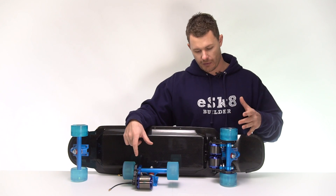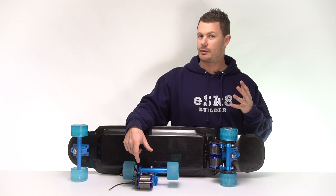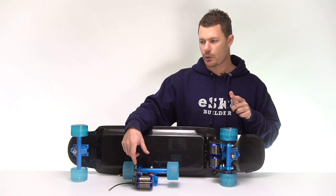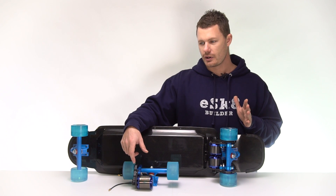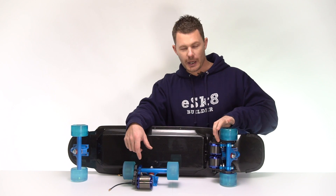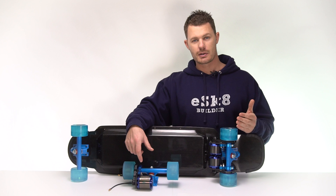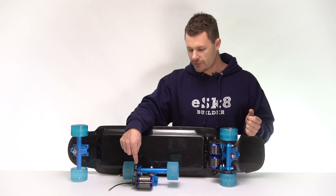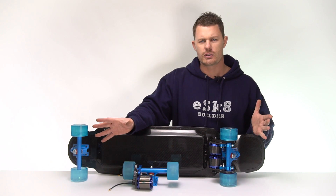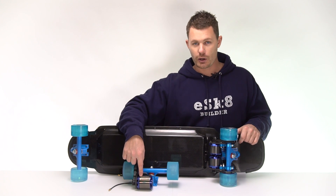The flip side of having two motors: yes, more torque, you can have a higher top speed if you gear it that way, but two motors requires two motor controllers, two motor mounts, two belts, two pulleys, wheel pulleys. So the cost of everything doubles. Bear that in mind — if you don't need really high torque, or if you just want a standard good electric skateboard, a single motor might be a good option. It's going to be much cheaper.